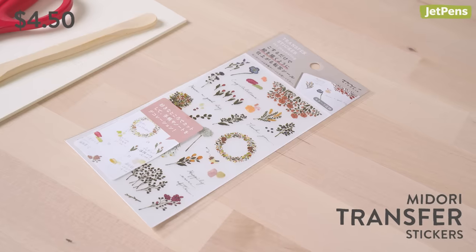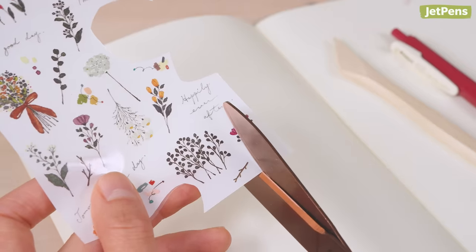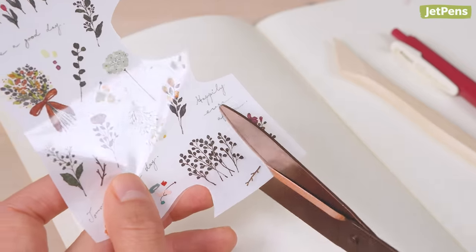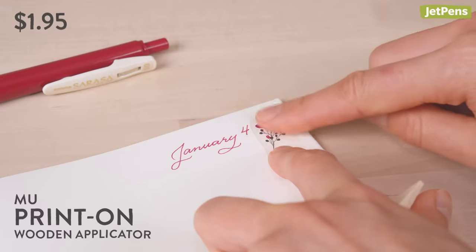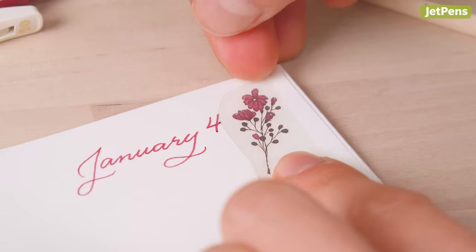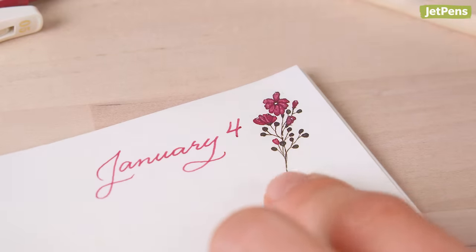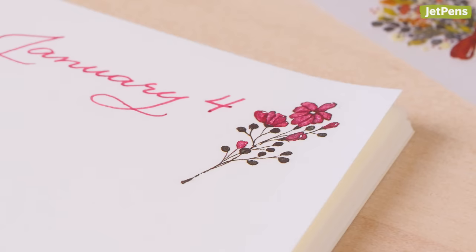Lastly, upgrade your sticker game with Midori Transfer Stickers. To apply, cut out the sticker you want to use, remove the back paper, then use a flat object like the MU PrintOn wooden applicator to rub it onto the page. Finally, slowly peel off the remaining plastic. They look as though they're seamlessly printed on the paper.